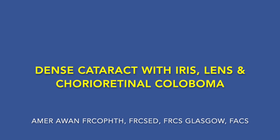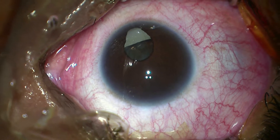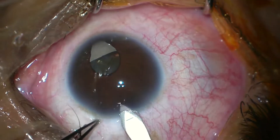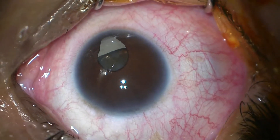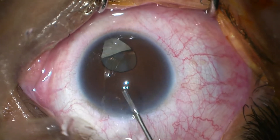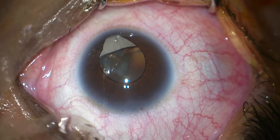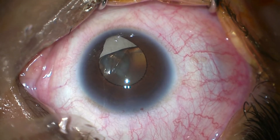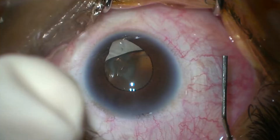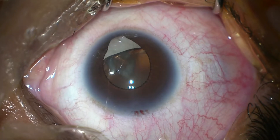A 42-year-old female presented with dense cataract and reduced vision. There was iris, lens, and chorioretinal coloboma. We started phacoemulsification cataract surgery. After giving intracameral lignocaine with adrenaline to dilate the pupil, once the pupil is dilated we can clearly see that there is iris coloboma inferiorly with zonular loss.